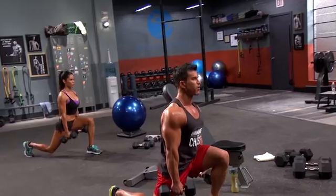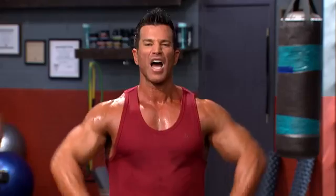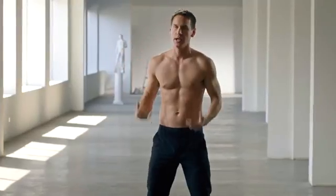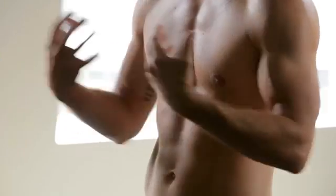What makes the Master's Hammer and Chisel unique? On the hammer days, you're lifting a lot of weights. You're going to do squats, heavy weights. It's going to build your muscles. On the chisel days, you're going to sweat like crazy. You're going to be soaking wet. You're going to get that sculpted, toned body that everybody wants.